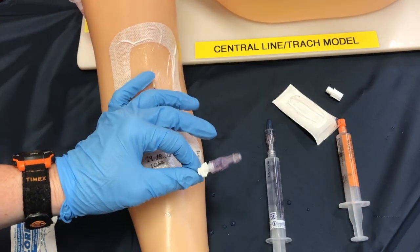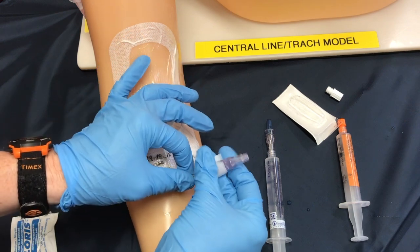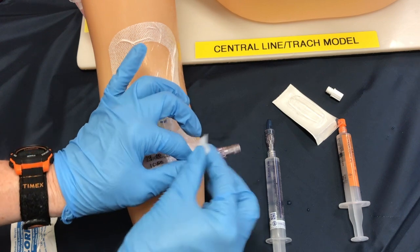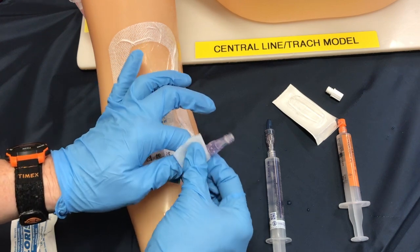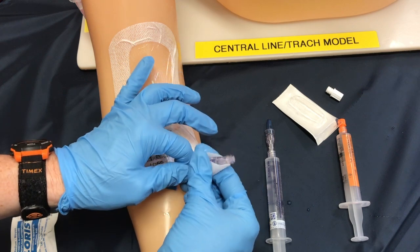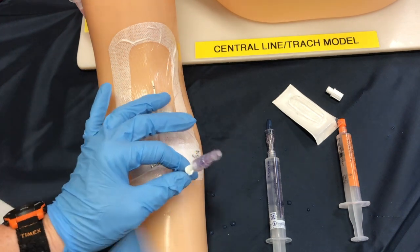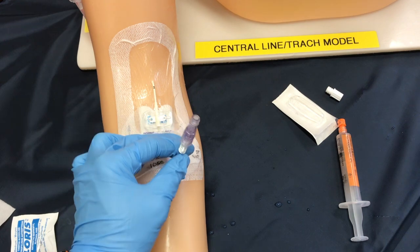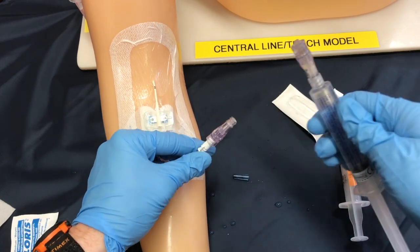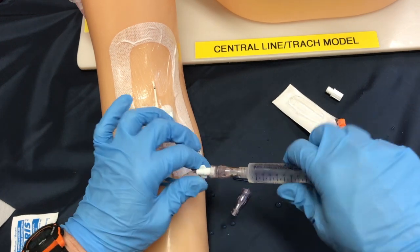If you guessed a 15-second scrub, you would be correct — but this time we're going to focus a little lower and actually cleanse the area where the cap will detach from the catheter. Again, a good 15-second scrub here; use some friction to get rid of any bacteria. Once that's done, let this air dry. Then I'm going to gather my syringe that has the cap attached, remove the sterile blue end, and keeping this end sterile, use my thumb and index finger to remove the old cap and simply screw on the new cap.